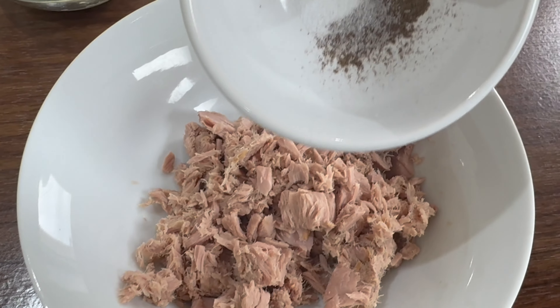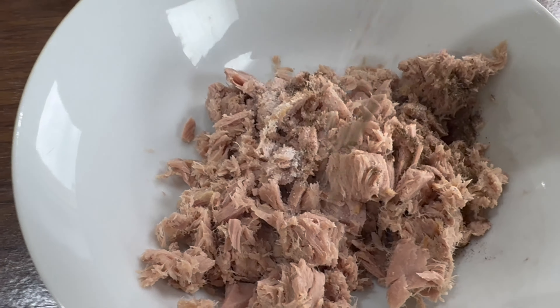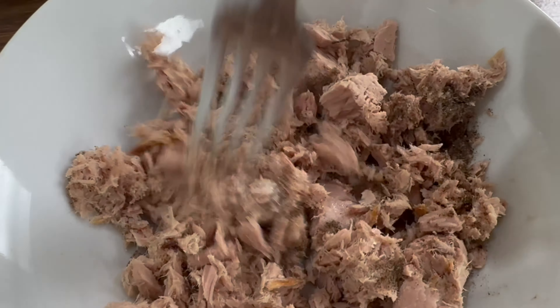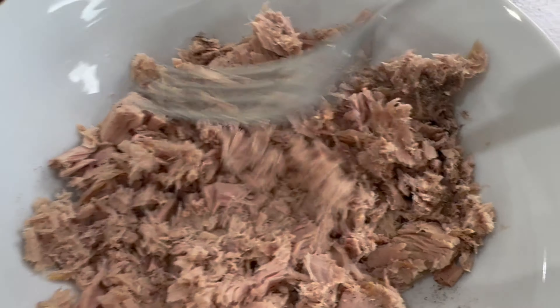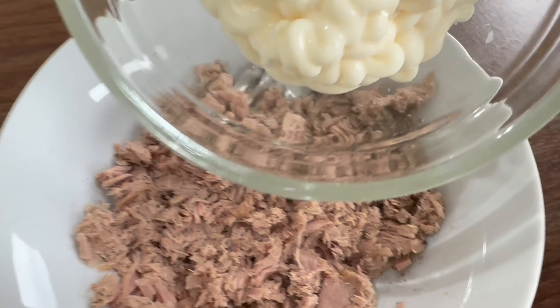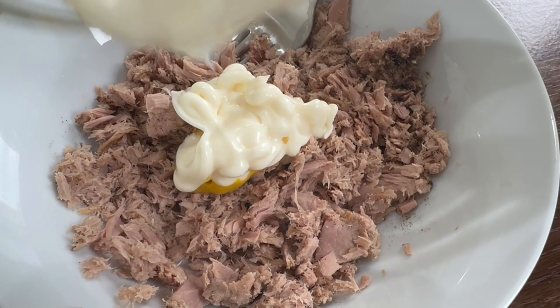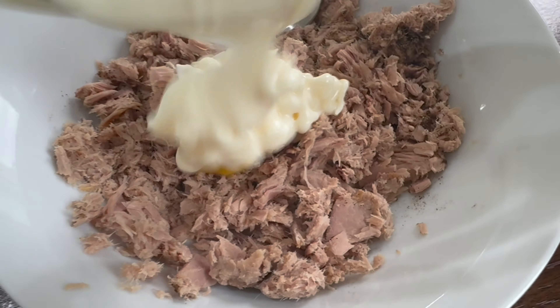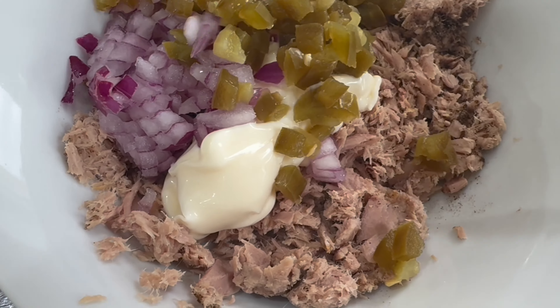Now we'll add our salt and pepper to our tuna, and once that's been added we're going to mix it and flake it up a little bit, just like you can see on screen. Now we'll add in our mayonnaise and our mustard paste. Once we've added that, we'll just mix it all together. We'll also add in our onions and jalapenos.